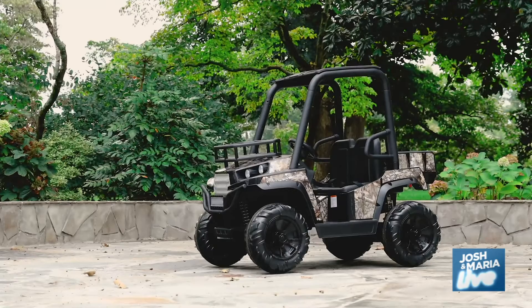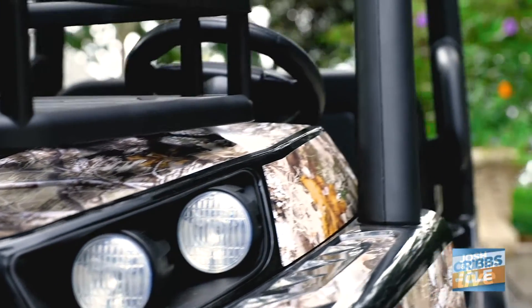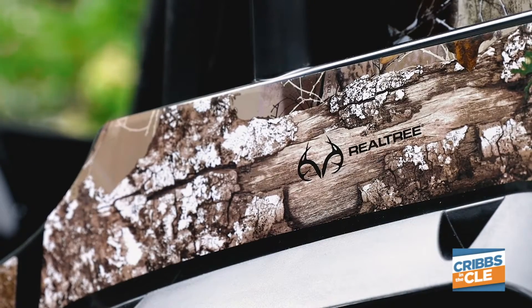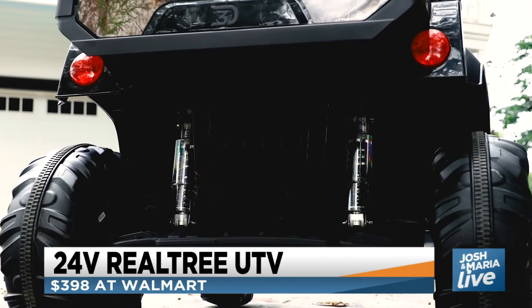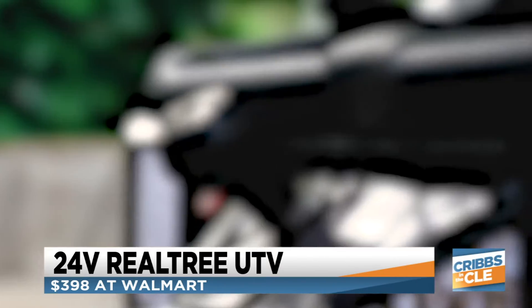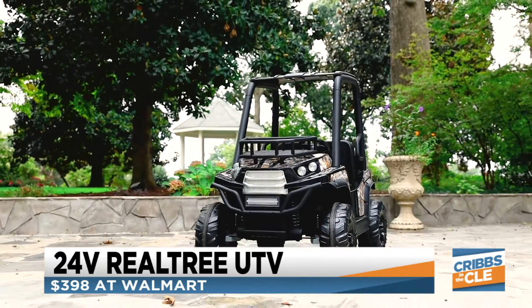The 24-volt Realtree UTV from Dynacraft is amazing. This is a UTV that two kids can ride in. It's got a really cool Realtree camouflage exterior, and it also comes in pink camouflage as well. It's a full, big ride-on — a splurge gift at about $398, available on Walmart.com. Multiple kids can play in it, so it's really a gift for the whole family.